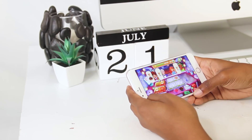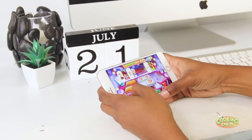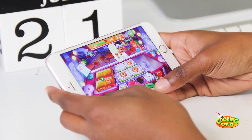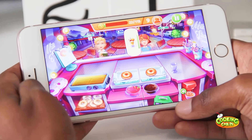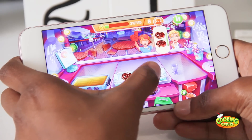Before we get into these healthy vegan delicious smoothie recipes, I want to let you all know that I did work with Cooking Craze to make this video. Cooking Craze is a brand new game where you become an experienced and expert chef while playing, and throughout this game there are so many recipes that you're going to be able to make for customers.